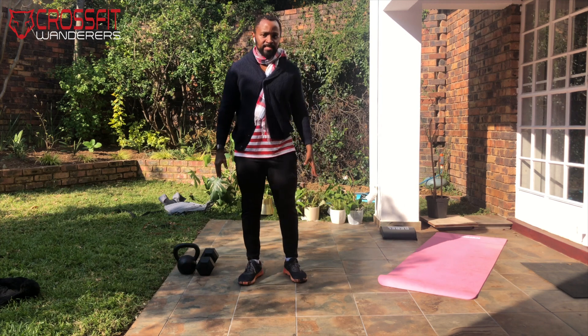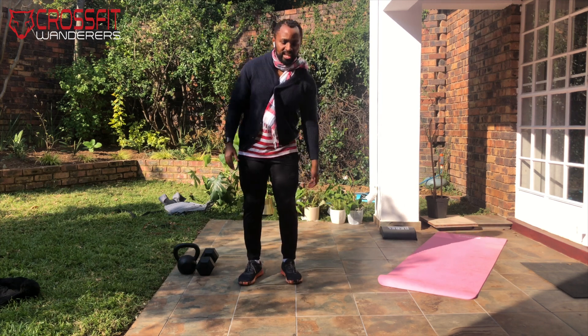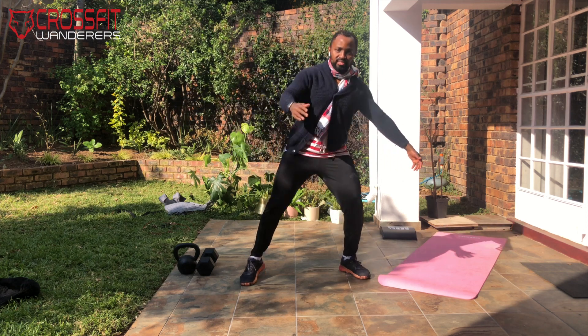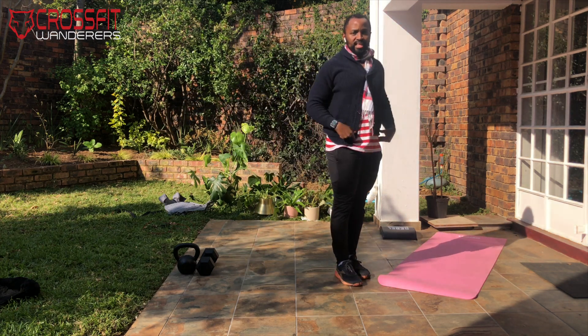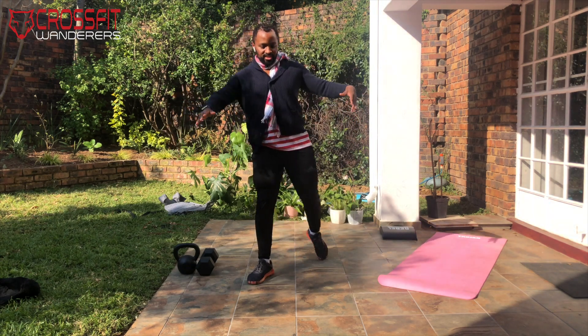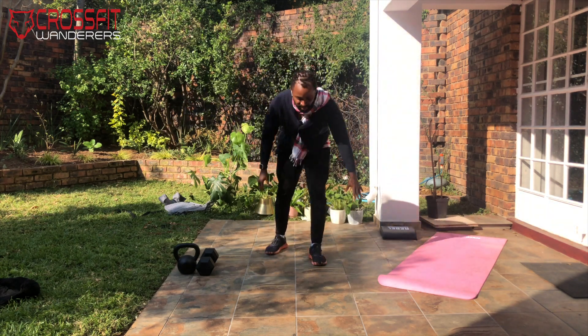Let's get into that warm-up. We're gonna start off with some step overs — imagine there's an object next to you that's about knee height. You're gonna step one leg over it, open up that hip, step over it, and bring the other leg through — that's one. And that's two.